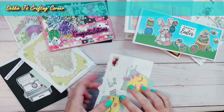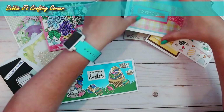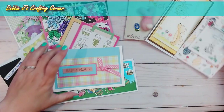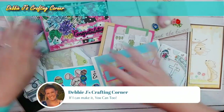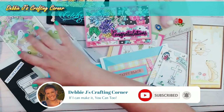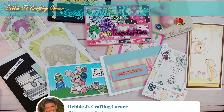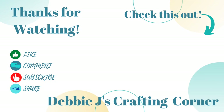Let me spread some of these out one more time so you can take one more quick look. There we go — now we can see pretty much everything. These are wonderful. Thank you guys, I really appreciate it. Thank you to everyone for watching and dropping in as I opened up my Happy Mail for this month. You guys have a wonderful day, and remember: if I can make it, you can too. Until next time.